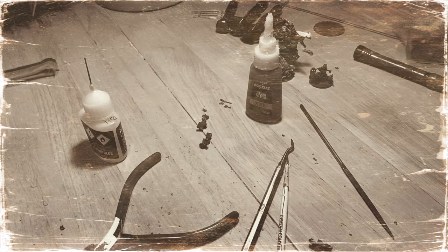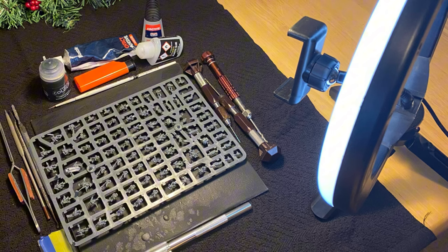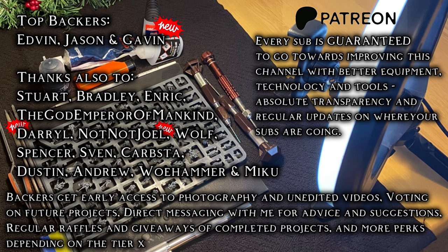Now time for my usual nostalgia for ten days ago. As many of you know, I started this channel with a phone and a broom handle when I was looking for Epic Scale hobby content and couldn't find any. Since then, the community have shown me just how much content like this is needed, and I am very humbled to be the one providing it. Thank you to everyone who's helped the channel grow in such a short time — especially top backers Edvin, Jason, Gavin, Darrell, NotNotJoel, Stuart, Bradley, Enric, the God Emperor of Mankind, and everyone else who's been so amazing. You will all be getting a special custom mini sent to you once we hit 1k, as thanks for your support.